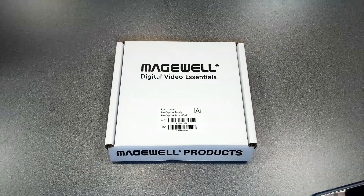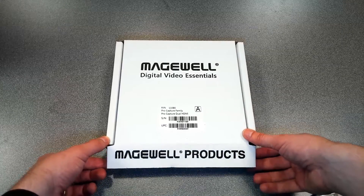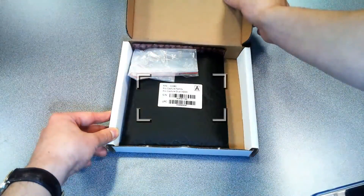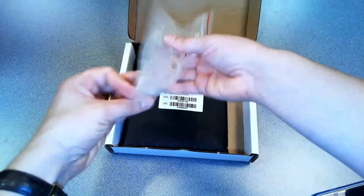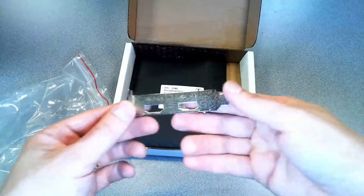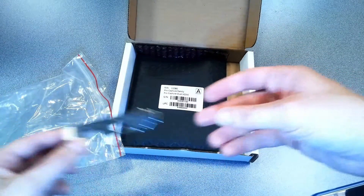The Pro Capture HDMI is $579. It's a low profile PCIe X4 card that allows you to capture two channels of HDMI. The card supports multiple color sampling modes, 10 and 12 bit color depths, and up to eight channels of audio at 48 kilohertz, with output resolutions up to 2K and frame rates up to 120 frames per second.